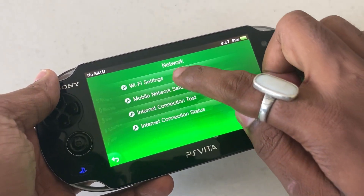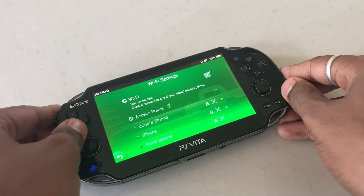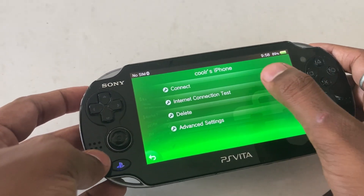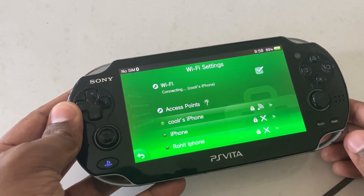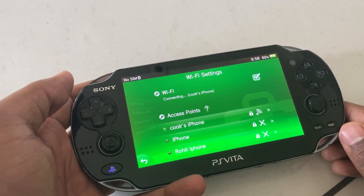First thing you have to do is go to Settings and into the Wi-Fi. Connect your device to the same Wi-Fi network which you also want to connect the laptop to. Once it gets connected, go to the application named VitaShell.